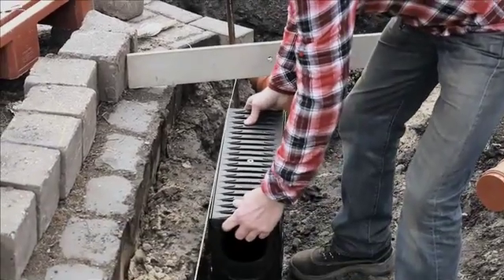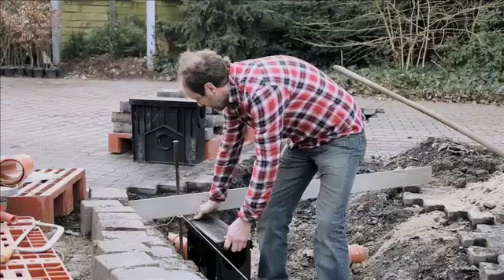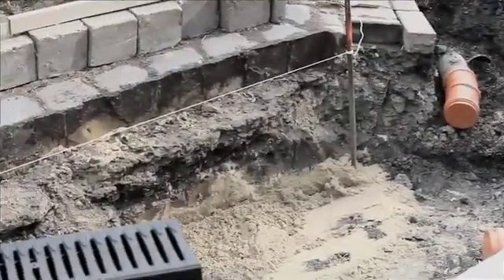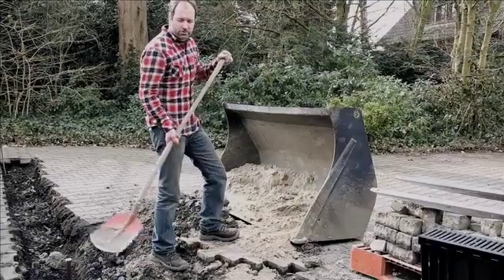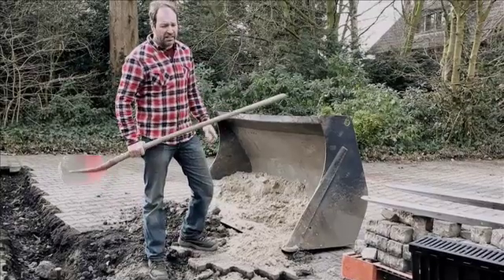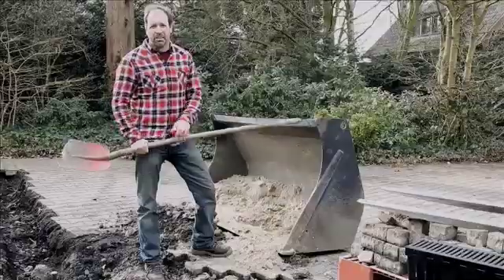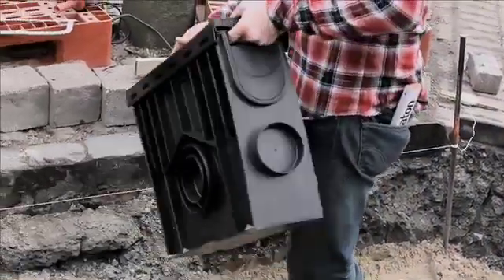We can now insert the box here, temporarily on sand. We need a little more sand because this is where it's going to sit. I put sand into the area where the trash box is going to be installed so that I can temporarily position it. We can still move it forwards and backwards a little — the further back it is, the better. I can simply remove the sand afterwards and replace it with concrete, but in order to position the pipe exactly where I want it, it is useful to have the trash box in the right position beforehand.